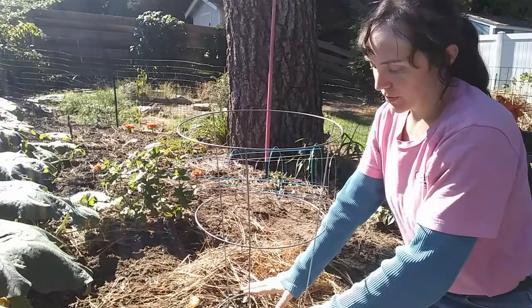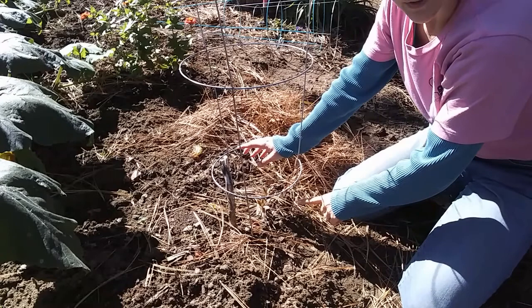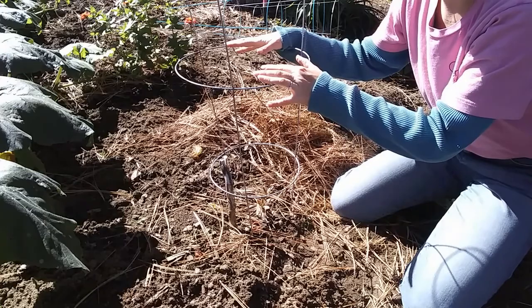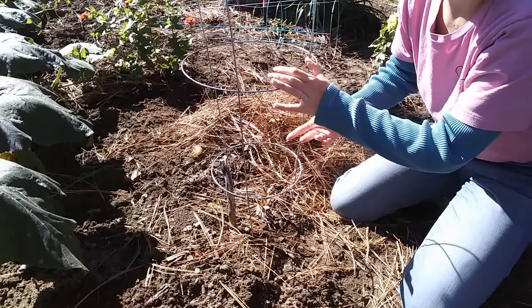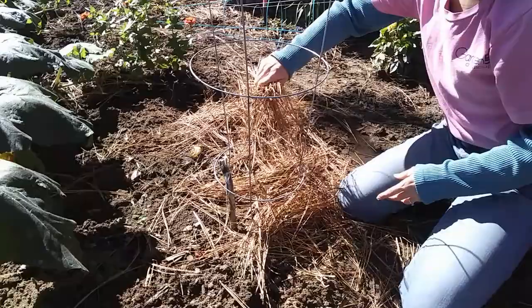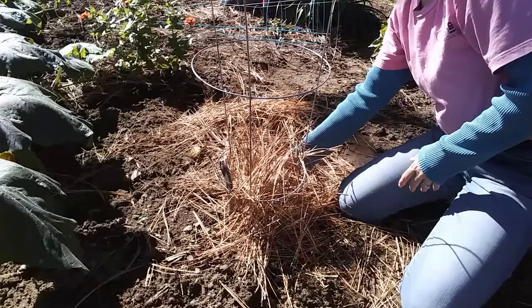I'm going to repurpose some tomato cages, pushing them all the way into the ground. My reasoning for doing this has nothing to do with the huckleberries themselves — this is to protect my huckleberries from my dog. This way I will know where each huckleberry is planted, and hopefully he won't dig around these since he seems to go for easy dig spots — he's not trying to dig up anything in particular, he just digs. So I'm going to wrap some pine needles around each huckleberry and then just sprinkle a few on top like so.